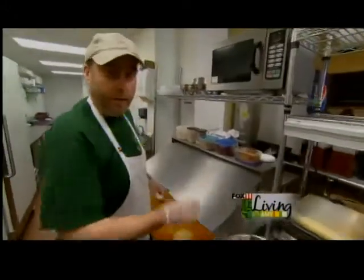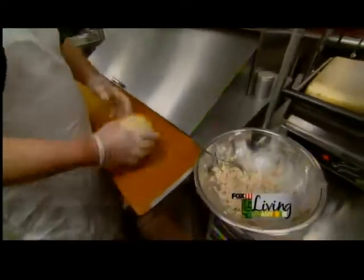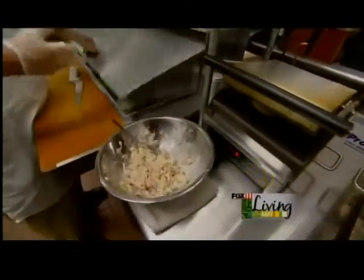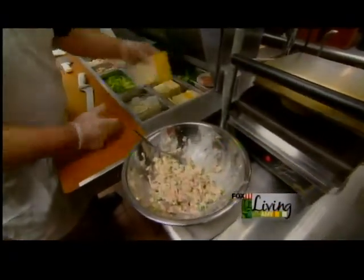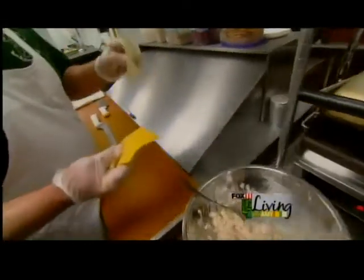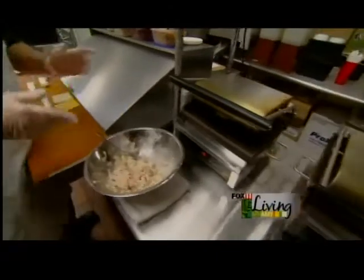Next we're going to go over to our panini grill. I've got a freshly baked sourdough roll here, and I'm just going to put it in the grill inside out to kind of toast the insides of it. While that's toasting just a little bit, I'm going to get one slice of Monterey Jack and one slice of cheddar — both cheeses from Wisconsin. A nice blend of cheese together.